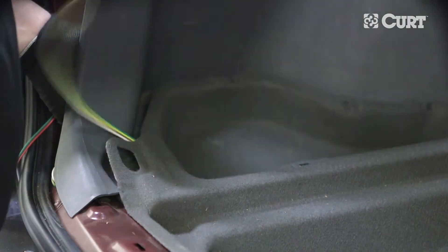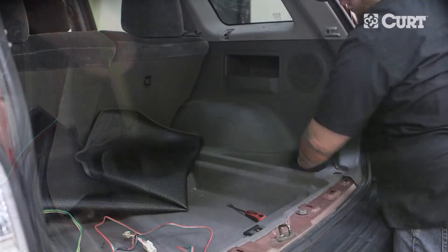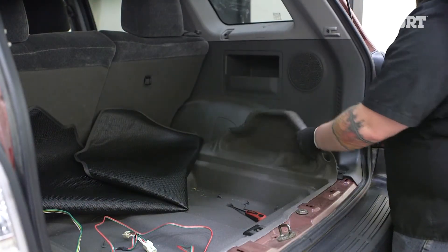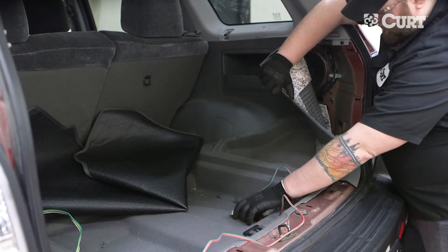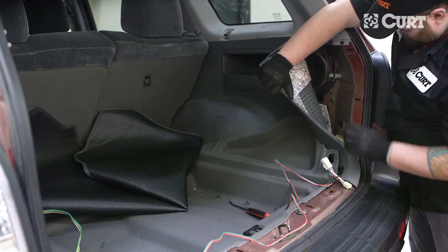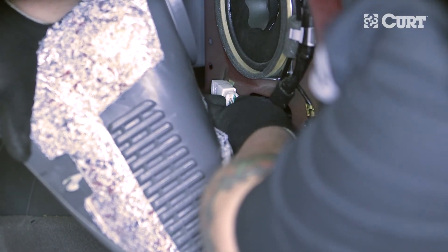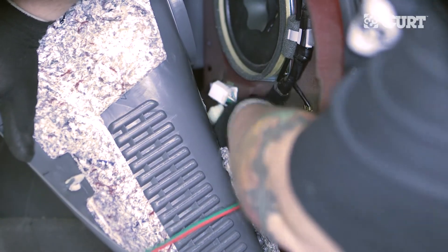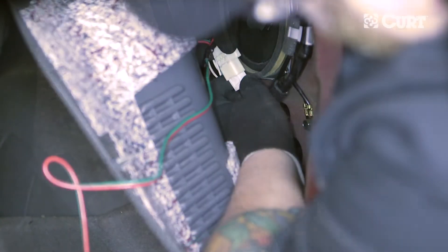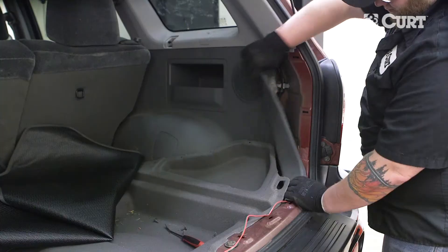Pull the 4-flat end with the green wire out from behind the trim. On the passenger side, remove the 4 plastic fasteners and pull back the trim revealing the wiring harness. Carefully separate the tail light wiring harness connectors from the tail light. Insert the CURT wiring harness connector end with the green wire between the corresponding tail light housing connector and the tail light wiring harness connector. Make sure all locking tabs are in place.